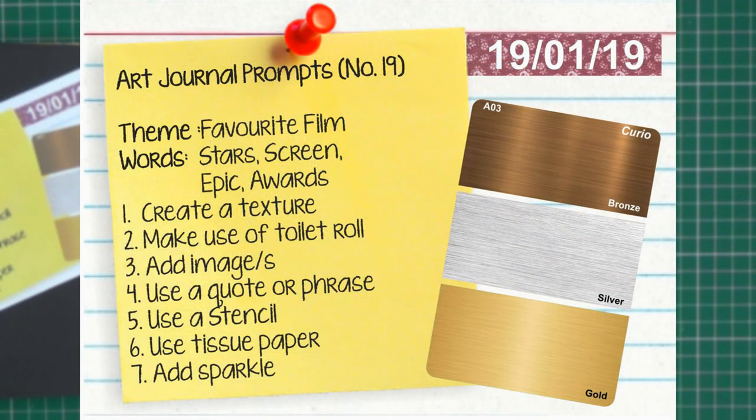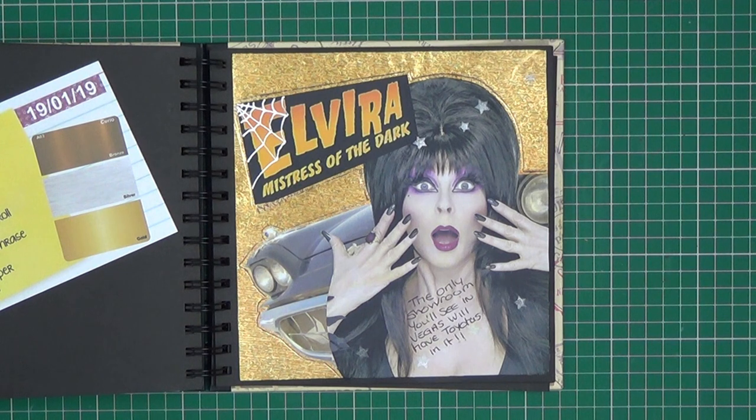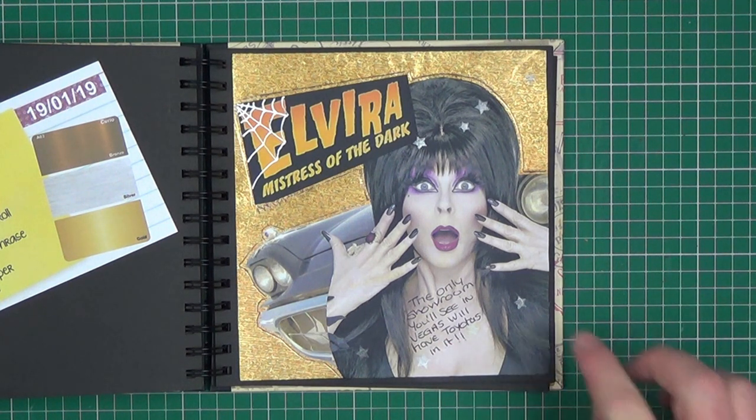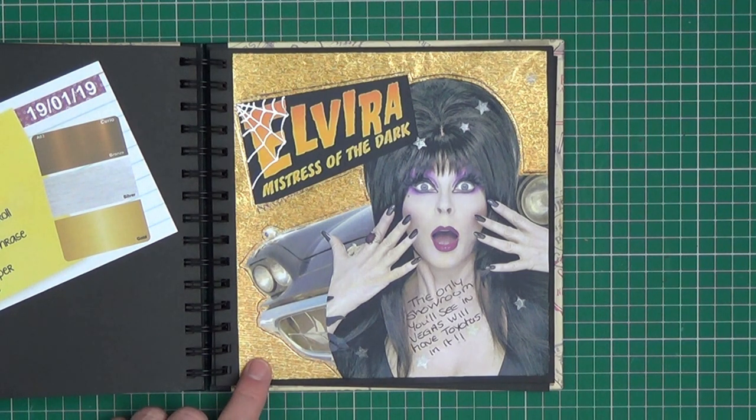Prompt nineteen was another one we could have some fun with — your favourite film. The colours to use were bronze, silver and gold. Keywords were stars, screen, epic and awards. First technique: create a texture — I used this gold paper that just appeared in my workshop. Make use of toilet rolls — I completely ignored that. Add images — we've got an image of Elvira's car and of course Elvira herself. Add a quote or a phrase — I've handwritten a quote from the film. Use a stencil — I've stencilled some silver stars. Use tissue paper and add sparkle — this is gold tissue paper, used as my textured background and as a way to add sparkle.